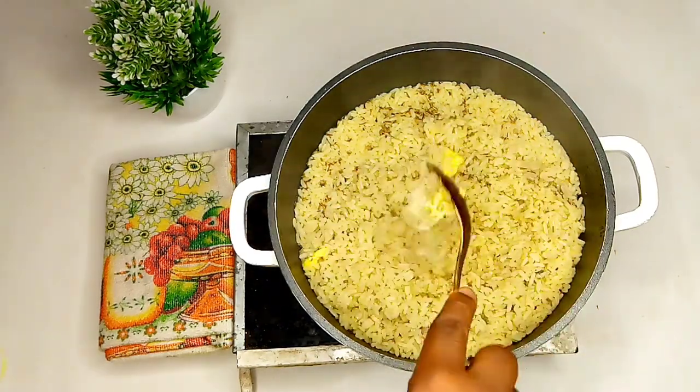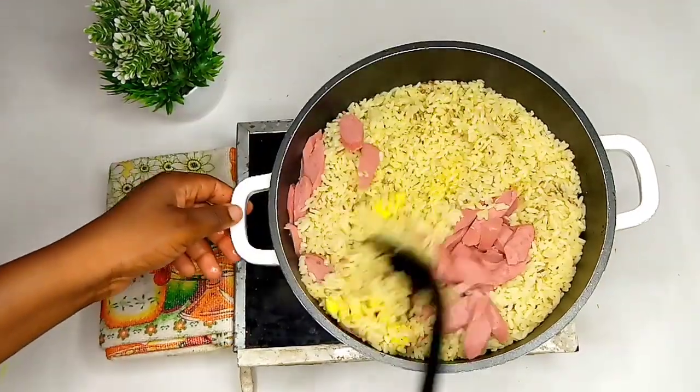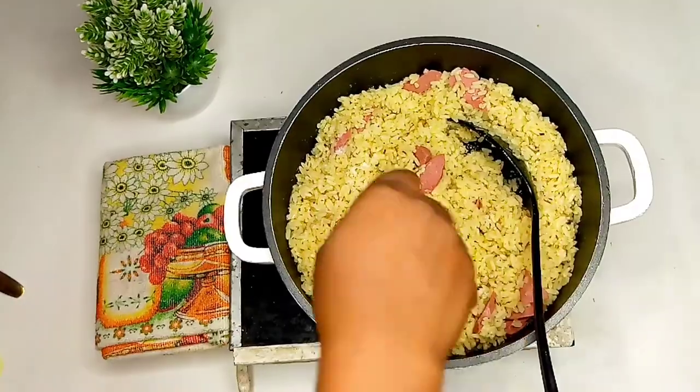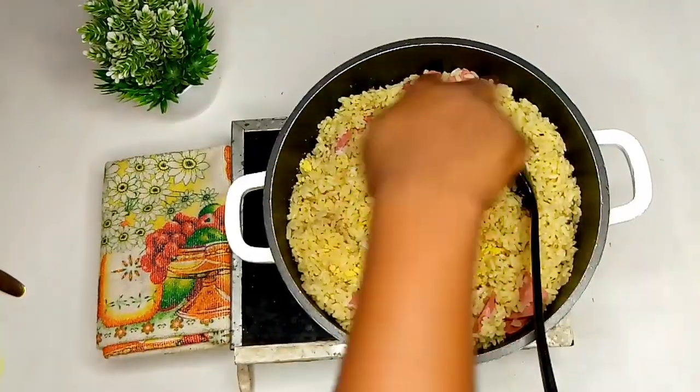You are going to love this flavor alert. And oh, here is our sausage. You add salt and you add one cube of seasoning. Stir all gloriously together.